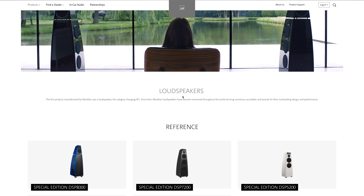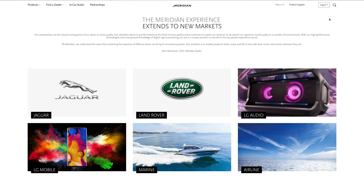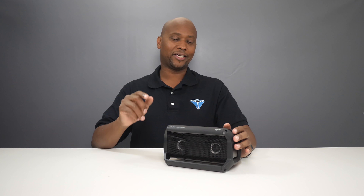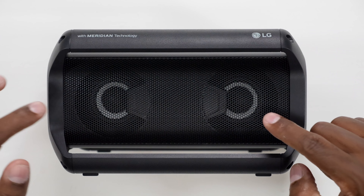The speaker has DSP settings from Meridian Technology. If you guys have never heard of Meridian Technology, they're actually a speaker company who makes DSP type processors to give you ultimate sound quality. In fact, they have speakers that cost in a range of $30,000 — but don't worry, this one doesn't cost that much.